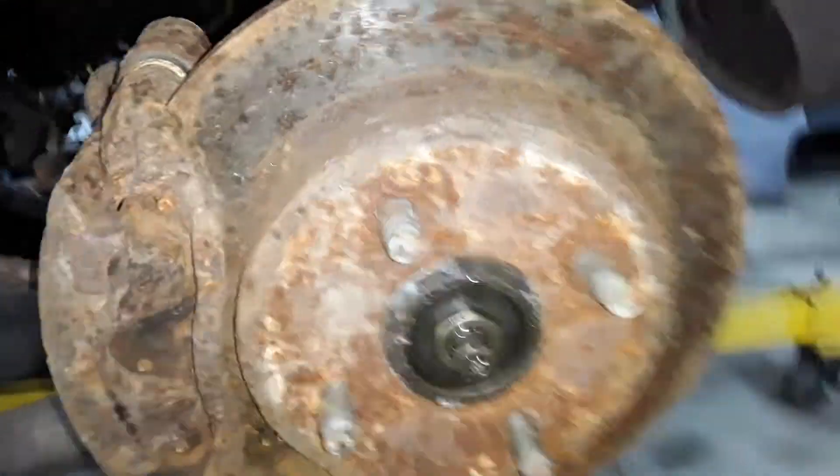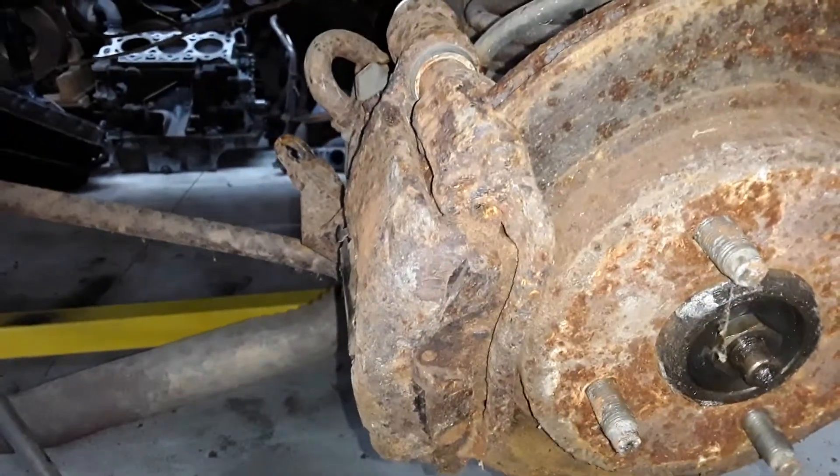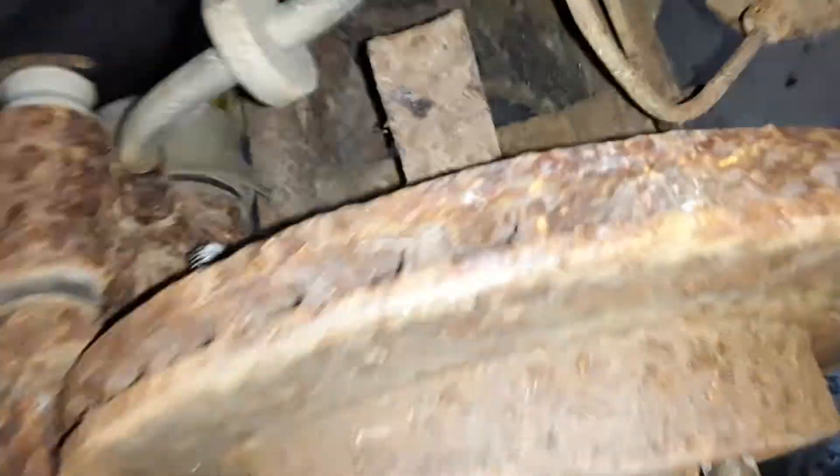This rotor has the same inner hole opening as the drum does, so it slips onto the stock hub, no problem. And then the brake caliper, of course, more or less has to be matched to the rotor, which this one is. But it is easily mounted. I got this on here loose so I can take it off and show you what's going on behind it.